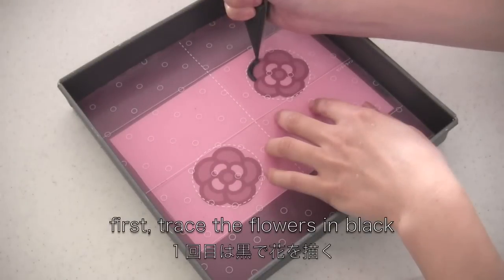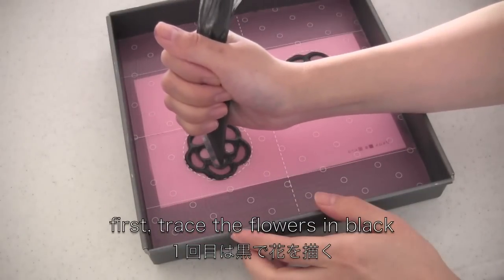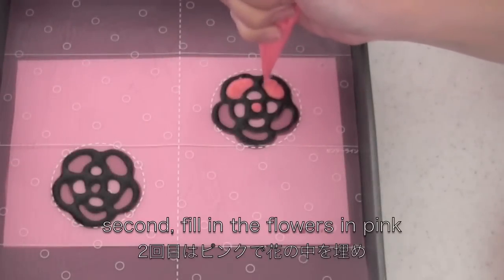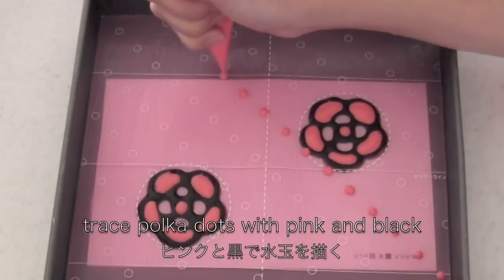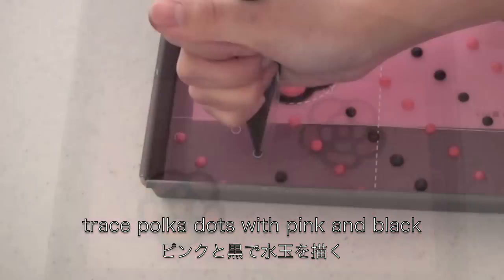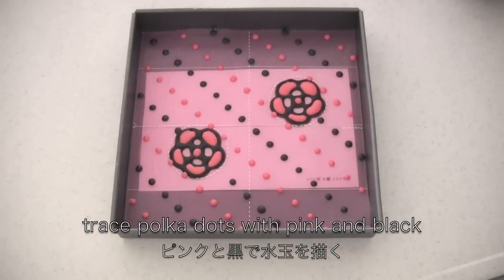Transfer to pastry bags and snip off the end. First, trace the flowers in black, then bake in the oven for 30 seconds. Second, fill in the flowers in pink, then trace polka dots with pink and black. Bake in the oven again.